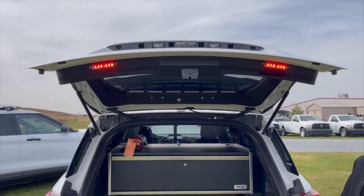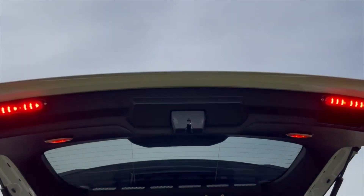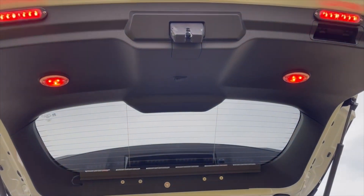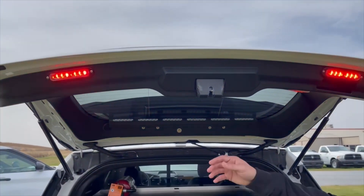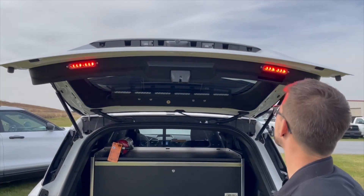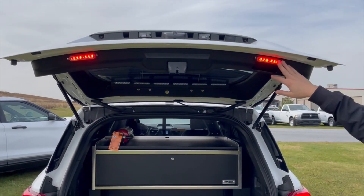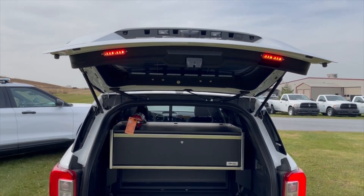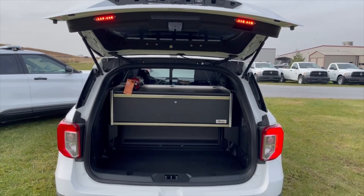On the interior side of the hatch, we've got red and white compartment lights. Those lights will have hands-free function if they're left on, with a mercury switch included in the rear hatch. Also hands-free when the hatch goes up blocking the rear of the light bar. We've got two more Whelen T-ions mounted on the hatch trim, interior side.